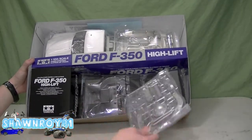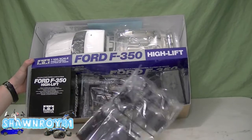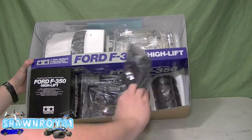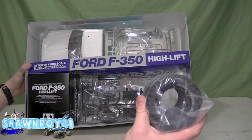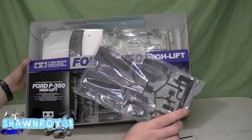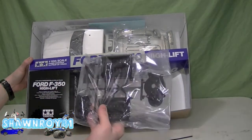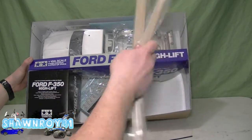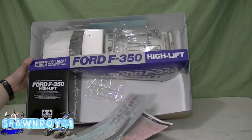So that was the roll bar, some more chrome accent pieces, diff cover, bumper, plastic internals, and an electronic tray. We've got the windows, Tamiya scale tires in 1.9, a battery tray, the three-speed gearbox assembly, frame rails — very scale looking — and decals.